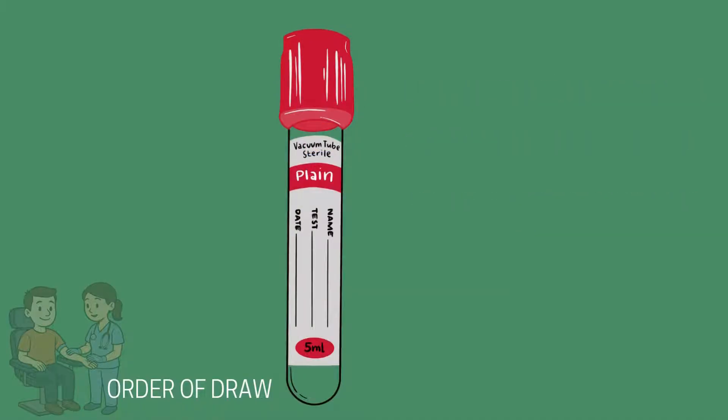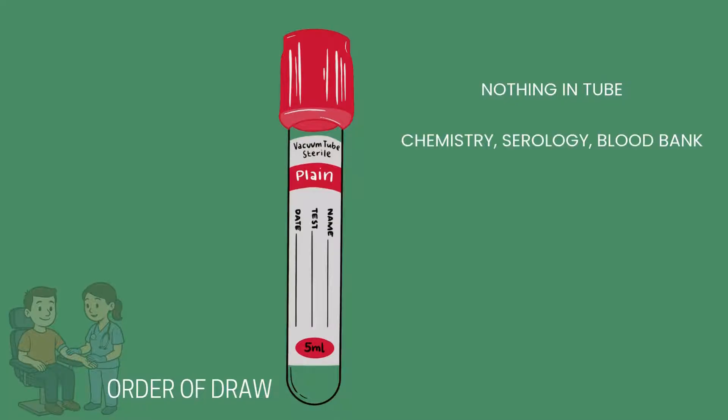The red top tube has no additive in it. This tube is commonly used for serum chemistries, serology, and blood bank or cross-matching. Special considerations include making sure to allow it to clot for 30 to 45 minutes in the upright position before placing it in the centrifuge, allowing the serum to separate from the blood sample. The tube should be inverted five to ten times after the sample is obtained.